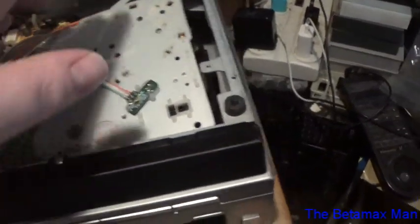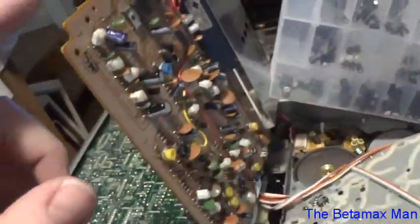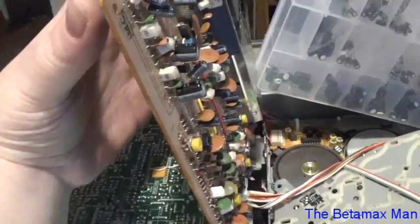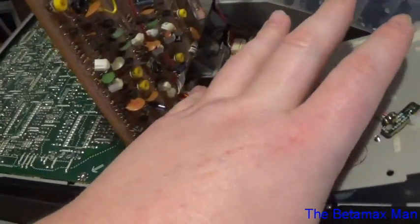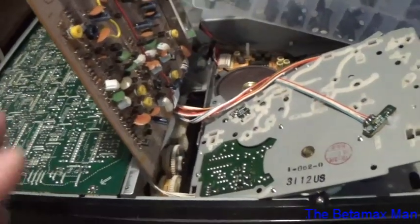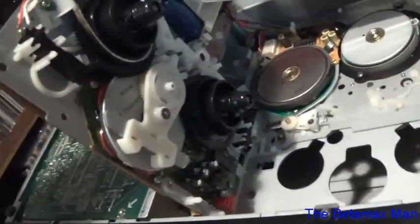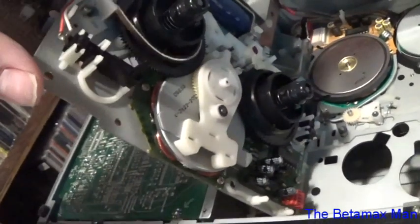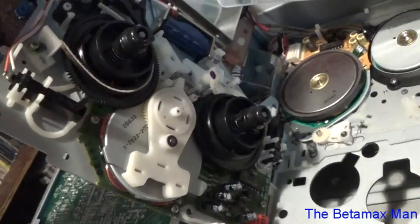Without further ado, we're going to go ahead and replace this. The problem I'm having is there's a board in my way, and I'm debating on whether to lift it up, unplug it, and completely remove that board — or disconnect the connectors for the reel table motor. I think I'm going to try to do it without doing all that extra work. I'm just going to try to replace it with the machine sideways like this. It's going to be a two-hand job, so I won't be able to film replacing it, but I will show you the procedures.